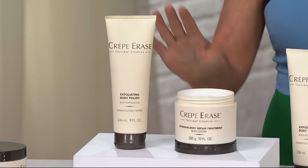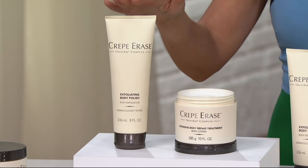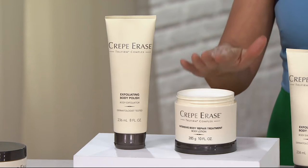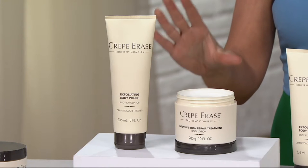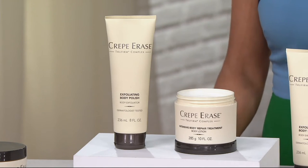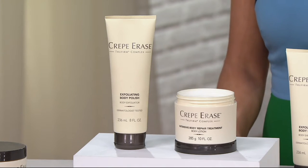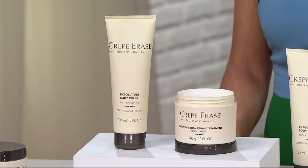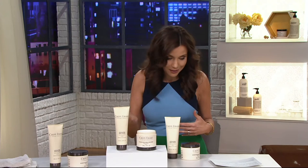Wait till you see the before and afters. You're getting the Crepe Erase Exfoliating Body Polish — this is amazing — and the Crepe Erase Intensive Body Repair Treatment. Anywhere else, this is $119.95. You're saving $40 here at QVC, and you can get it home for four easy payments of $22.25. Instead of spending $119, you can try it out for under $23.